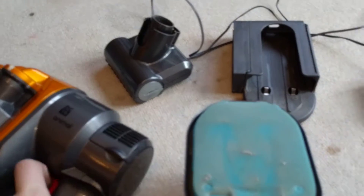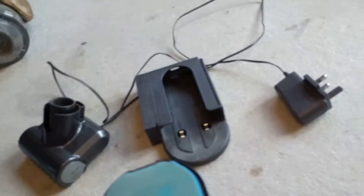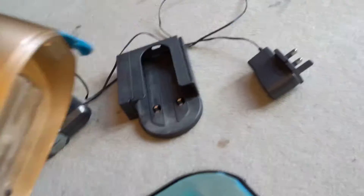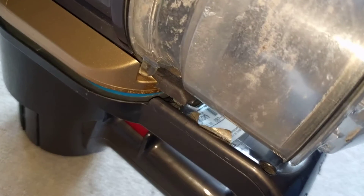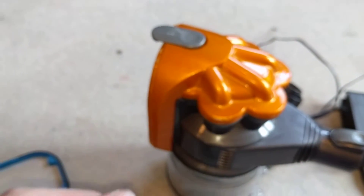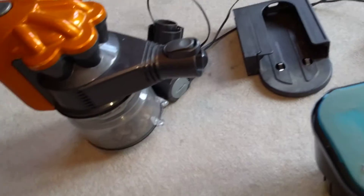My normal head fits on the Animal and works well. However, I'm not sure if the Animal cyclone head will fit on the normal one, because those power connections are hitting the casing. The other differences are a silver catch versus a blue catch — different colors, which is all that ever differentiates the Animal models from the normal ones.